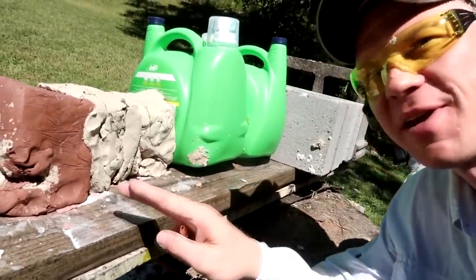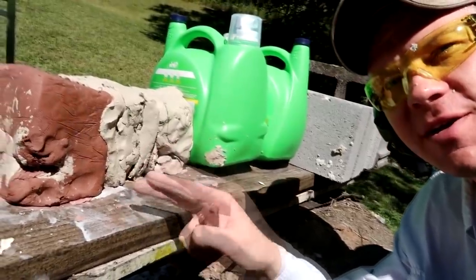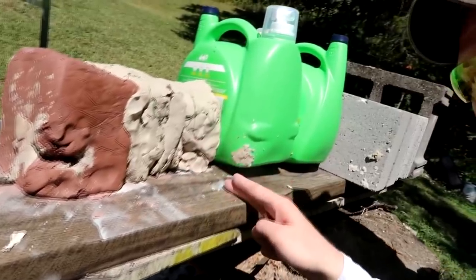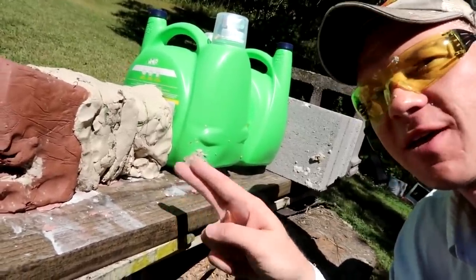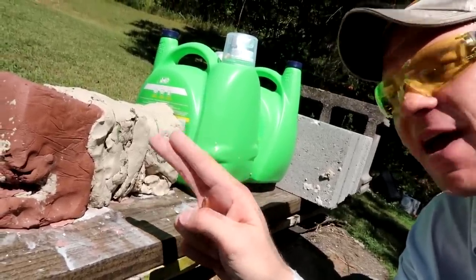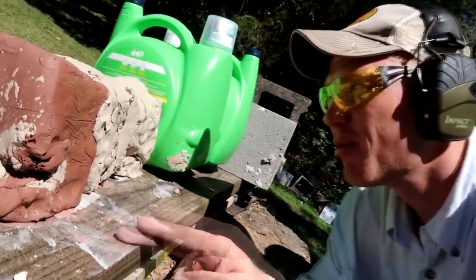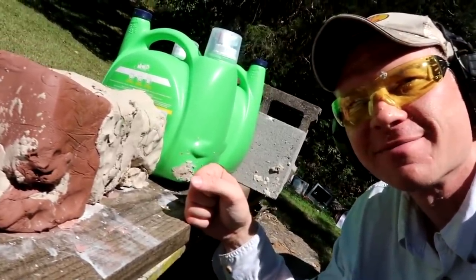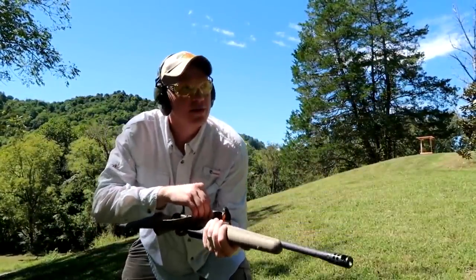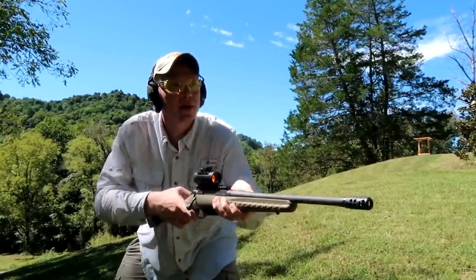I took all that clay and molded it back into close to the same shape — almost those three clay blocks. This time I've got them back to back to back. I think it may have messed up before because we left space in between the blocks. I'm going to aim for dead center of this front piece of clay. Hopefully we catch the bullet somewhere in there — let's go see what happens. Here we go again shooting the clay.